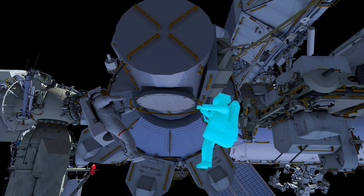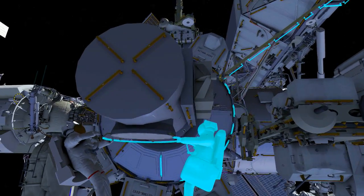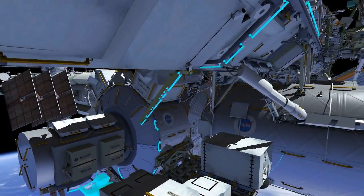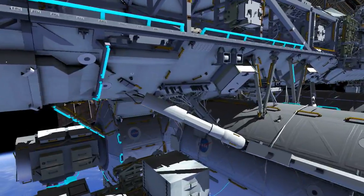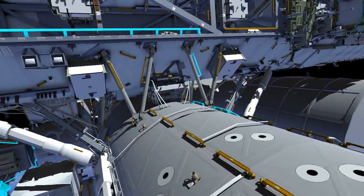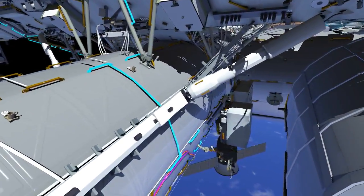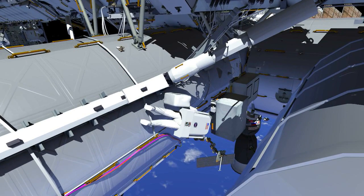EV1 Drew will egress the airlock first, set up safety tethers, followed by EV2 Ricky with the crewlock bag. Ricky will start the translation by going up the CETA spur — the crew equipment translation aid — up to face one, and port on the vehicle over to the External Stowage Platform 1, or ESP1, where the PFCS is currently located.